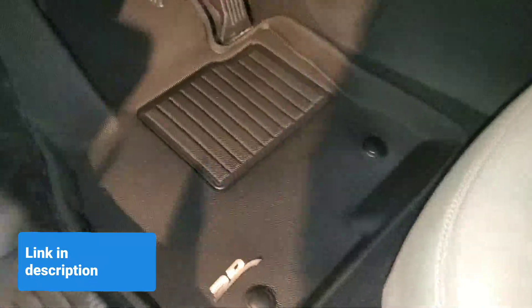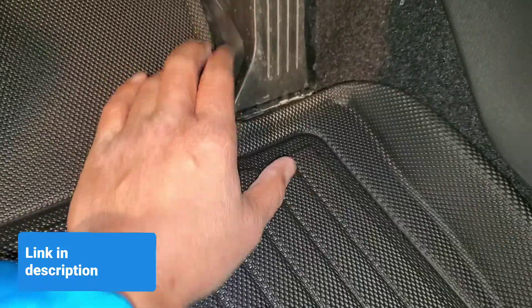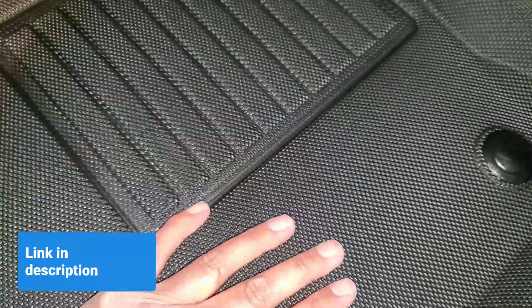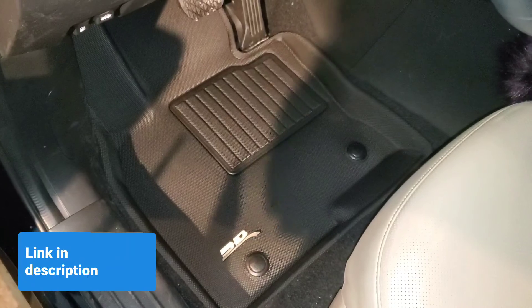There you go, it's installed — the driver's side. That's how it looks. It's got a good lip so any liquid, snow melting, or anything wet is contained. It has a really good fit on the sides and covers the footwell really well. The only open area is this one spot, but at least all the liquids — slush and that kind of thing — are going to be contained. When you put it in the carpet, it hooks pretty well and it's not sliding at all.